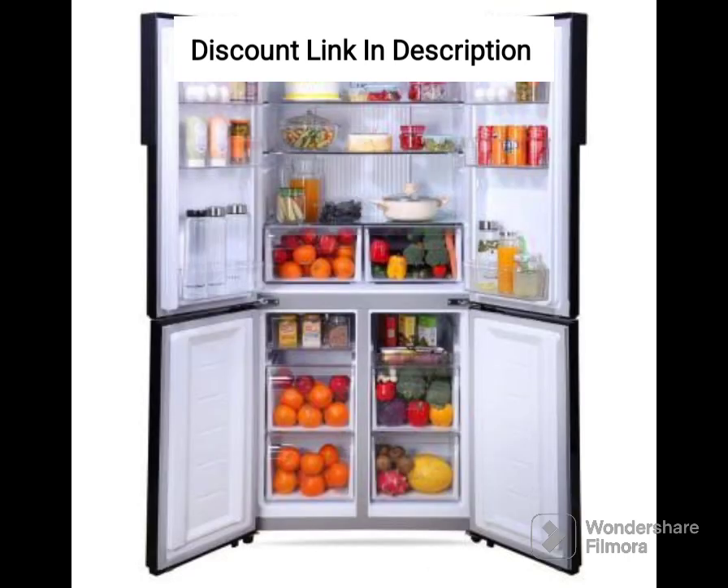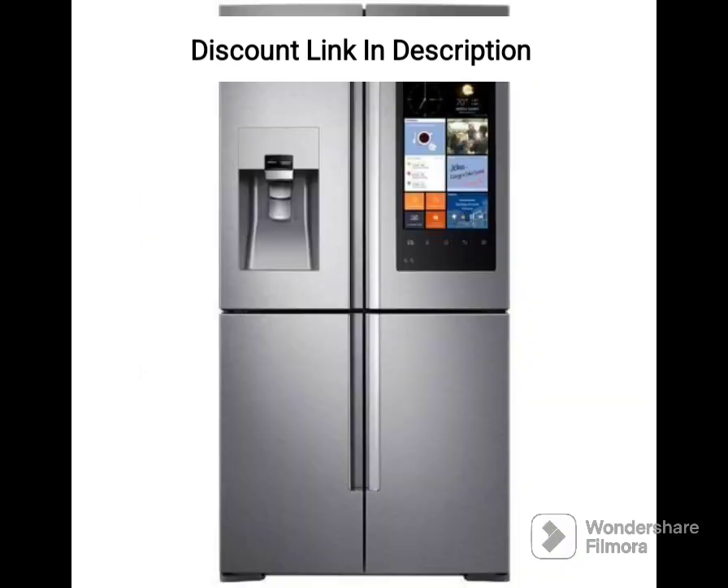Capacity: With a capacity of 670 liters, this refrigerator is suitable for large families. It has ample storage space for all your daily needs, including a large vegetable and fruit box that keeps your produce fresh for longer.